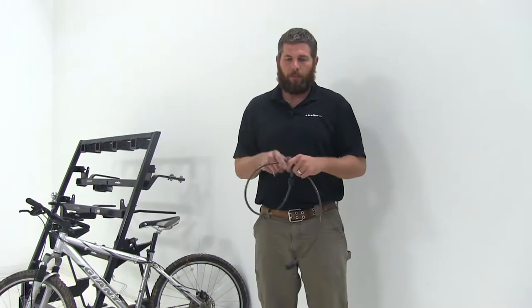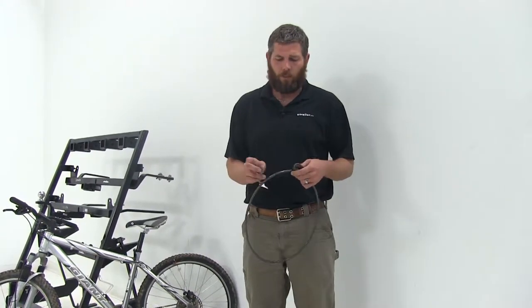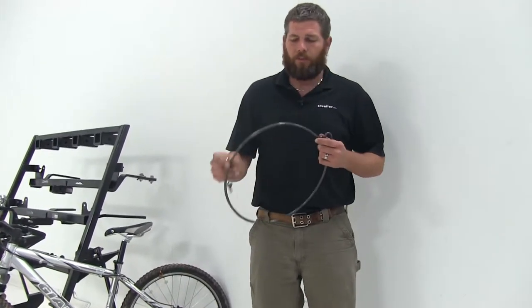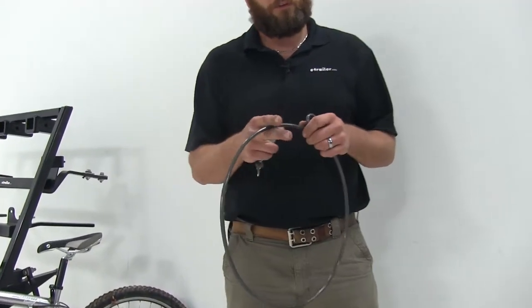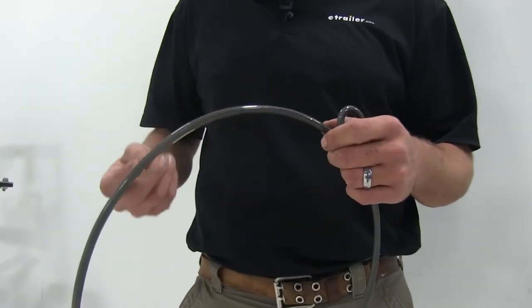This is also great for bikes, tools, or whatever you need to secure — this is going to work well. There's a vinyl coating that covers the cable. This is going to prevent corrosion and also scratching or any kind of abrasion on the things that we're securing to and securing.